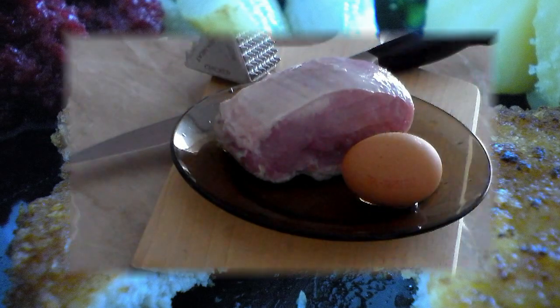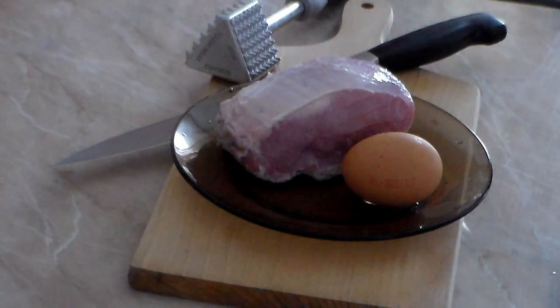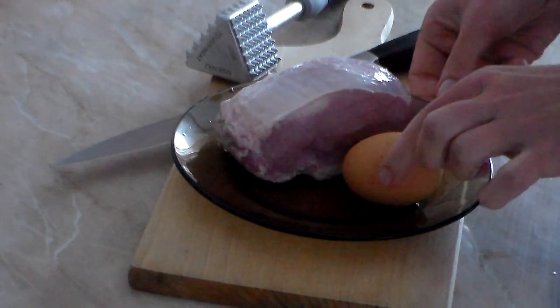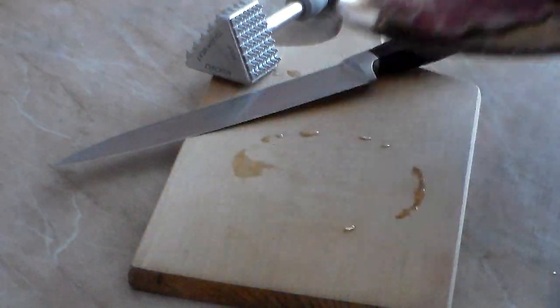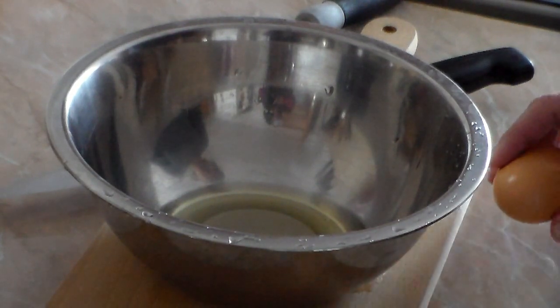Here's the surprise: my beautiful girlfriend is going to help me show this recipe. With one kilo of loin pork and three eggs, we're ready to go.